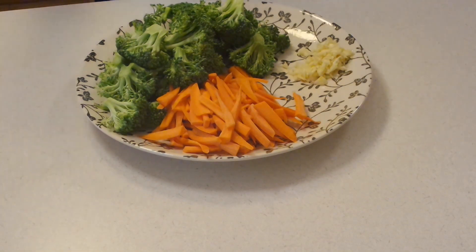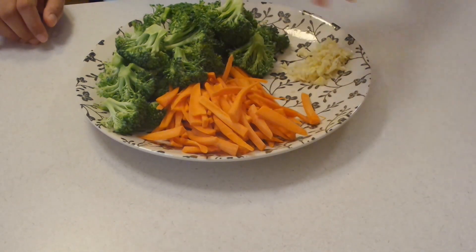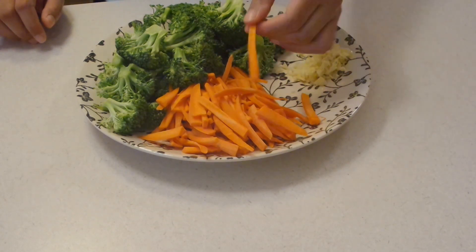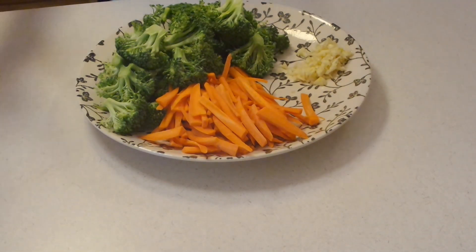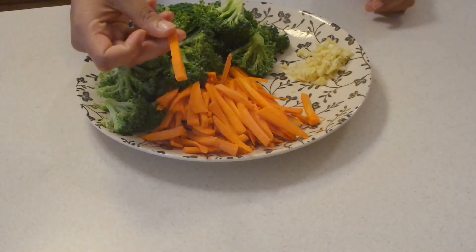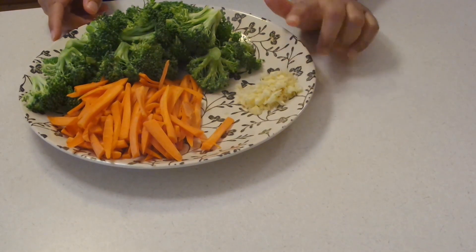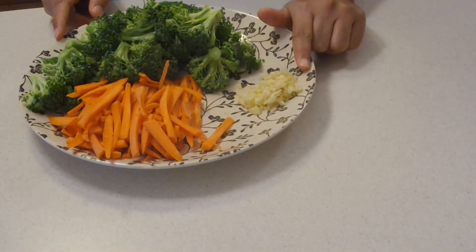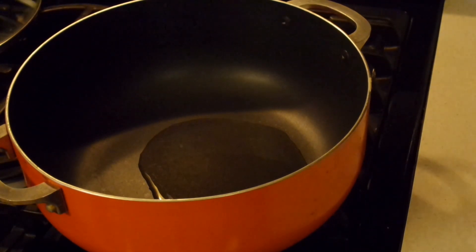It's going to be probably the best side dish in your meal and everyone's going to love it. I start off with two large carrots that I have cleaned, peeled, washed, and cut into small strips. You just take your carrot, cut it in half, then quarters, and then into smaller strips like that. I also have one large head of broccoli that I've rinsed really well and cut off the florets, as well as about four to five cloves of really finely minced garlic. I'll have all the amounts in the description box, but you can alter this to your own liking.